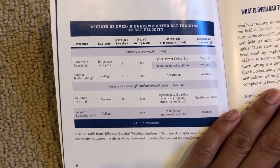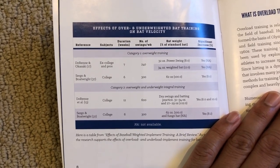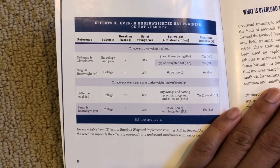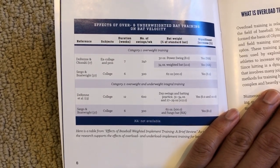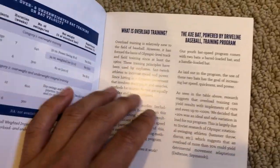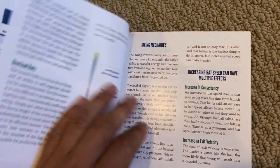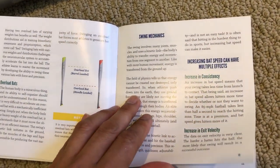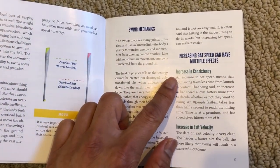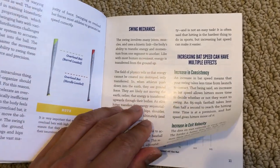What is overload training? We can look at the studies referenced here. Looking at swings per week, this is not a small number - in these studies with college and pro players, it's 240 to 300 and even 600 swings a week. That's a lot of swings. This describes overload training, swing mechanics, and the hoped-for effects: increase in bat speed, increase in consistency, increase in exit velocity.